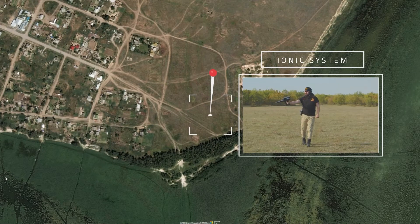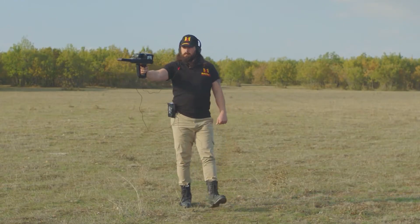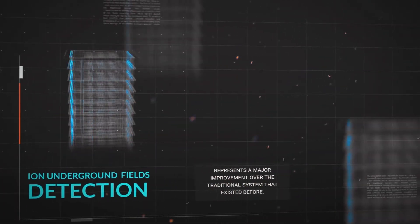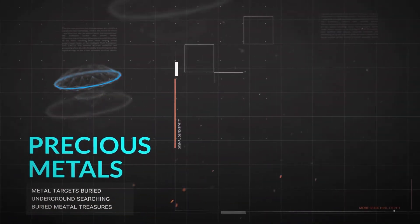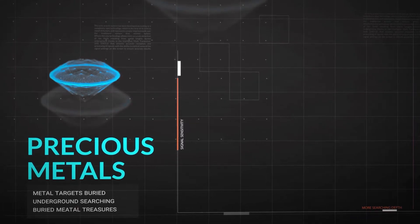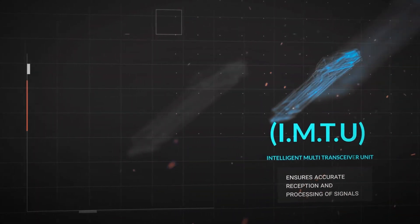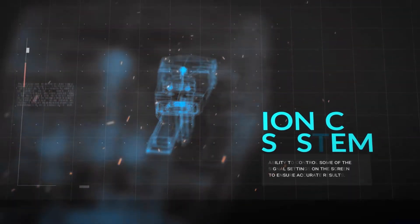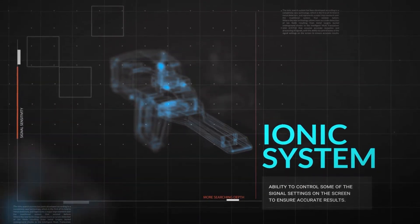IONIQ System. The IONIQ Search System has been developed according to a completely new technology, which is the first of its kind in metal detectors and represents a major improvement over the traditional system that existed before. The new technology allows for more accurate detection of ION fields resulting from metal targets buried underground, thanks to the intelligent multi-transceiver unit that ensures accurate reception and processing of signals, with the ability to control some of the signal settings on the screen to ensure accurate results.